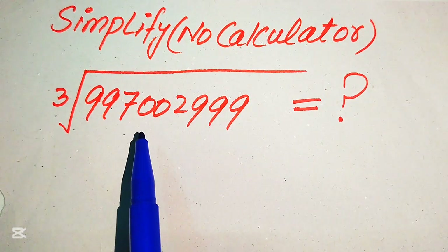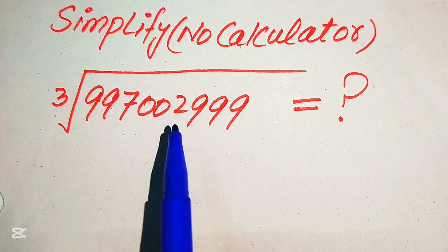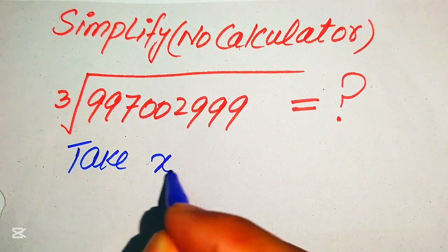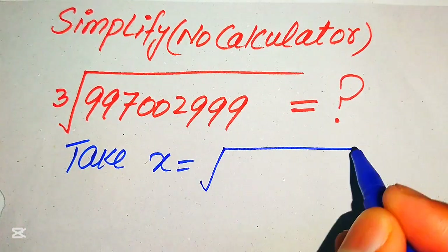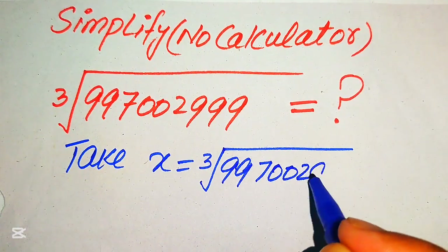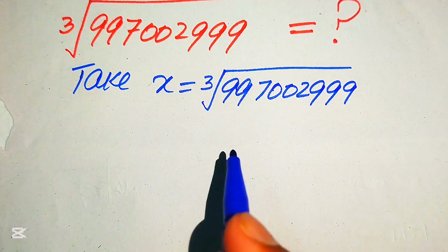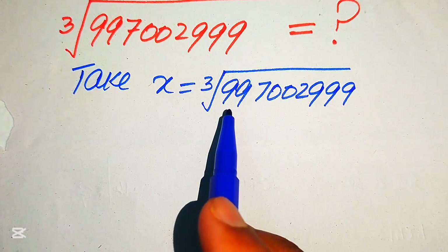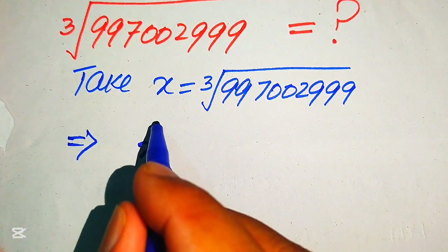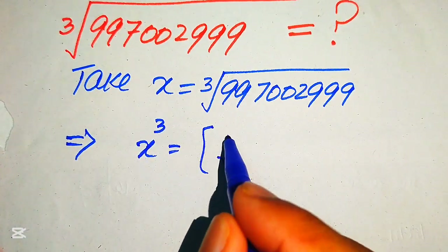First, we take our given algebraic expression and set it equal to x. So x equals the cube root of 2997002999. In the next step, we need to remove this cube root from the right-hand side. To remove the cube root, we need to take the cube on both sides.